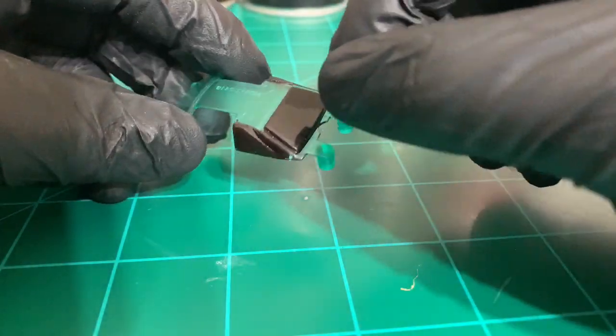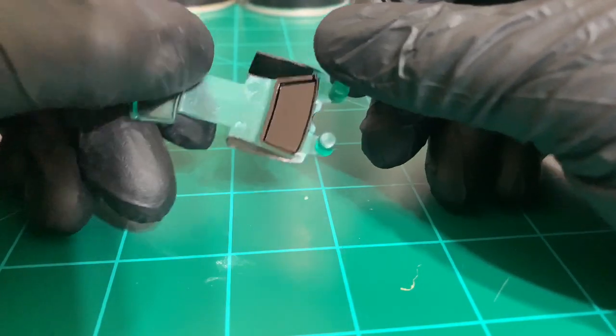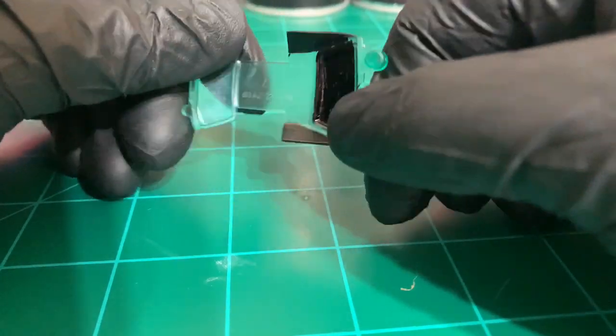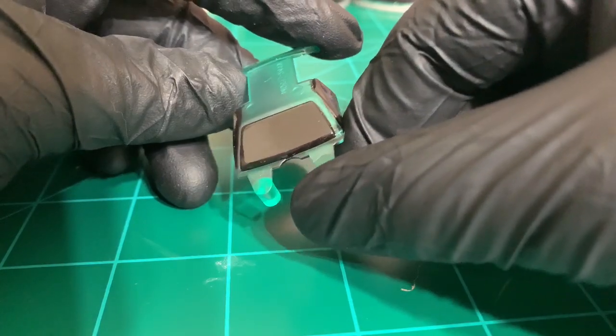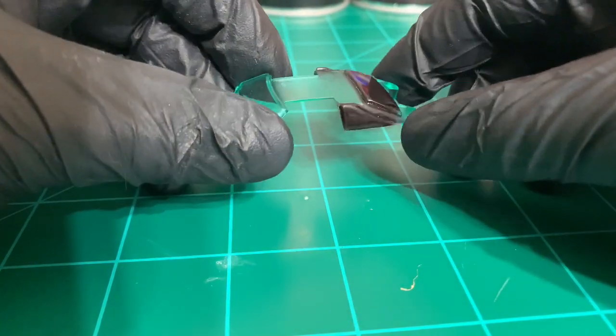For the glass, I gave it a tinted effect on the rear glass. I used a Sharpie to color it in on the inside of the glass. As you can see, the outside looks nice and smooth with a nice finish. Let's get everything assembled now.